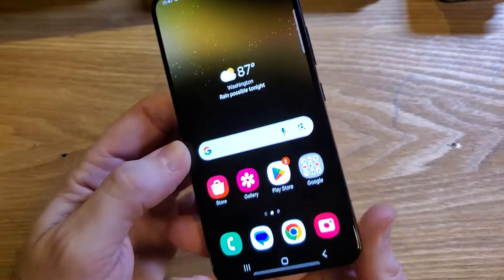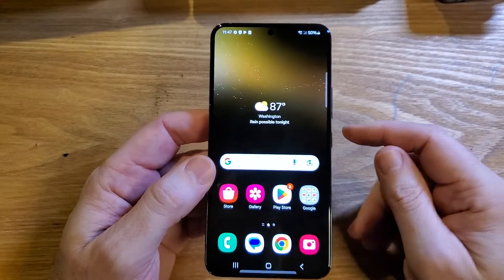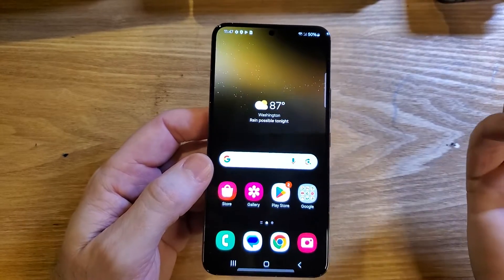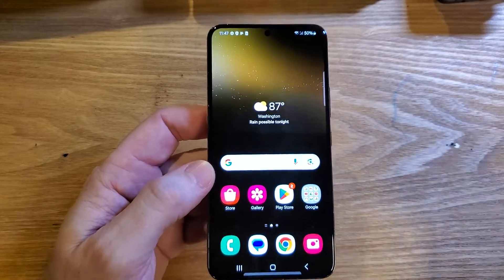You have the Samsung Galaxy S22 — make sure we're talking about the same phone, looks like this — and you're having all sorts of Wi-Fi problems. Wi-Fi is slow, drops the connection, or doesn't connect at all. Here are five things to try.